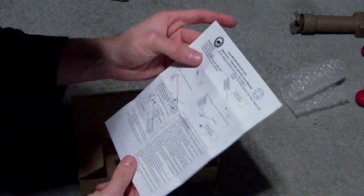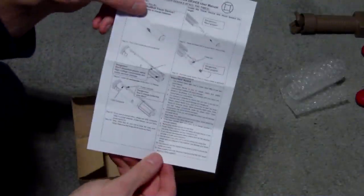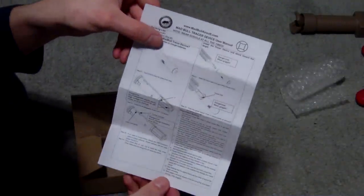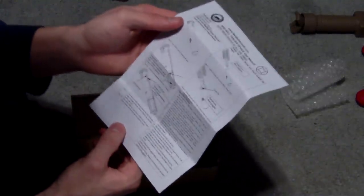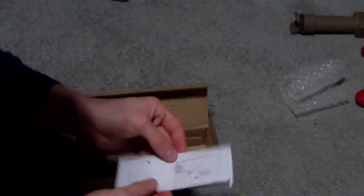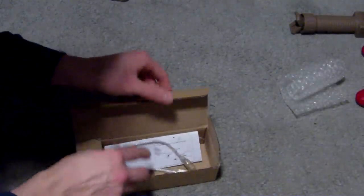The instructions are written in English. They have diagrams to show you how to unscrew the tracer unit, take it apart, and put in the batteries, but I will show you how to do that right now.